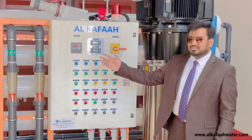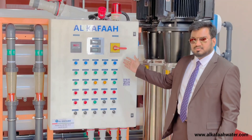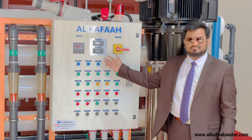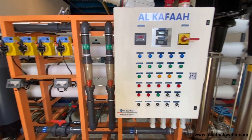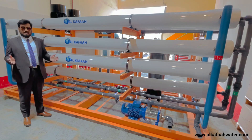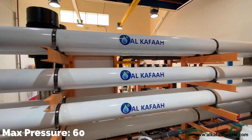The RO unit is operated using an automatic control panel with its own conductivity and pH monitoring system. Each RO pressure vessel is designed to operate at a maximum pressure of 600 psi.